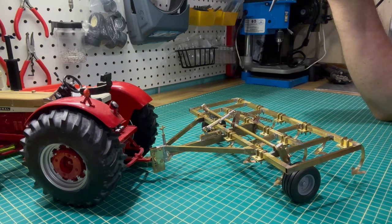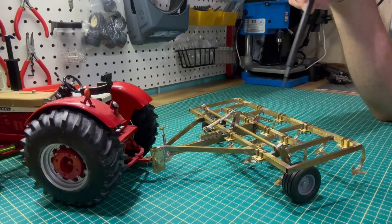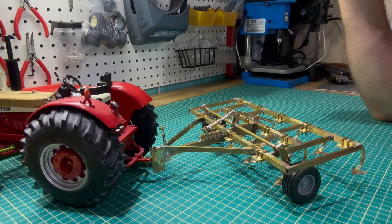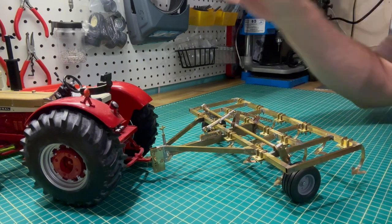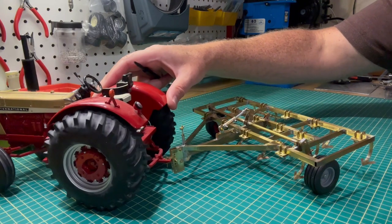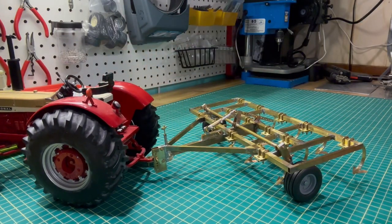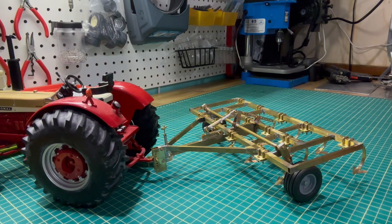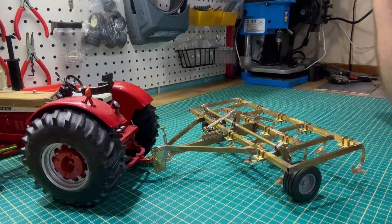For this part of the video, the Allis Chalmers chisel plow is hooked up to an International Harvester 1026 Gold Demonstrator Wheatland Edition in 1/16th scale. It looks not too bad for a non-Allis Chalmers toy. I don't have an Allis Chalmers in my collection at the moment, but from what I've seen online, this would be a great-looking chisel plow behind say the Allis Chalmers D21 in different variations, as well as the Allis Chalmers 220, which is about period correct for this toy.